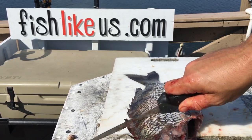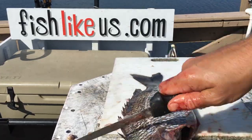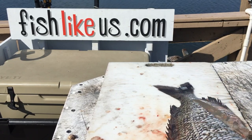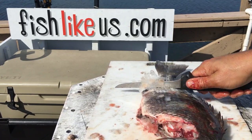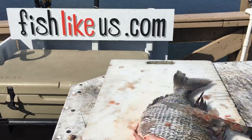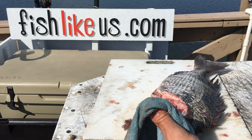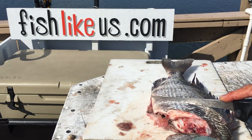Take the back side of your knife and go to town on those scales. Here's a trick.